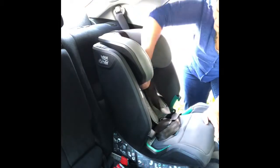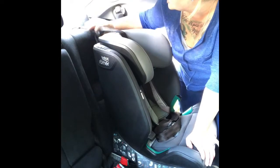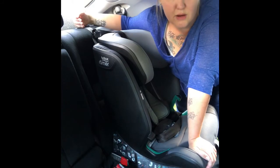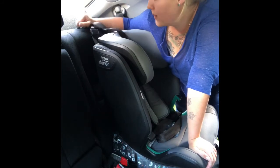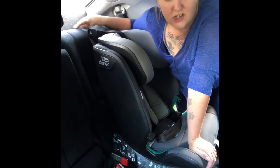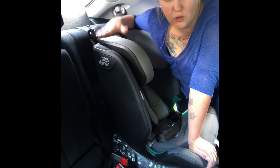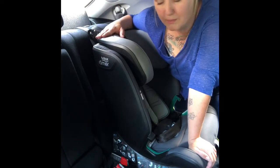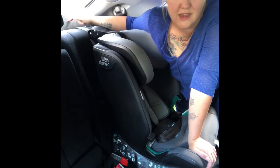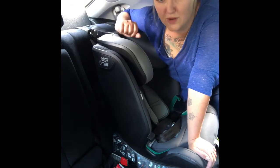Take your top tether and pass it over the top of the seat. You'll notice I've removed my headrest because it was interfering with the top tether strap. You do want to remove your headrest if it's in the way of where the top tether strap naturally falls, or if it's pushing the seat forward or resting on top of the car seat. If you remove your headrest, keep it in the boot somewhere safe — don't leave it in the cab, as it could fly around and hit someone in a crash.